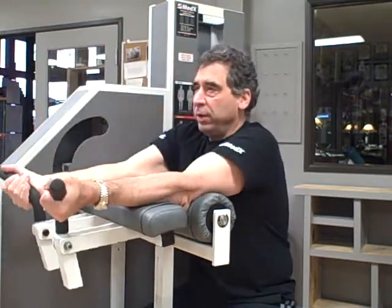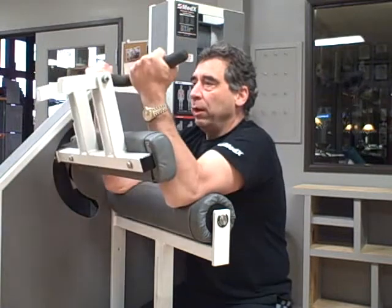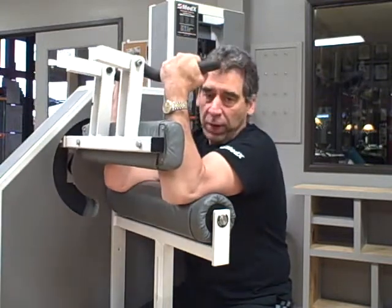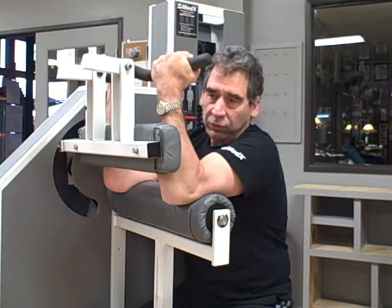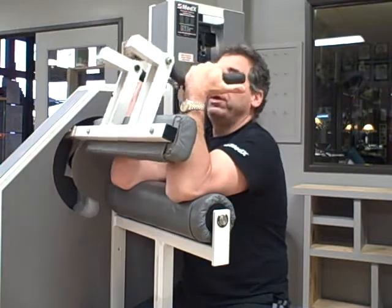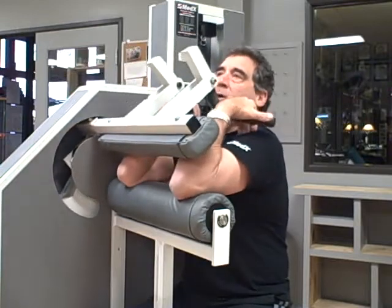One of the great things about this machine is, unlike free weights where when you come up into the top end of the contraction the weight resistance is transferred to the bone, relieving the muscle of all of the stress — with this machine you have complete stress throughout the full range of motion.